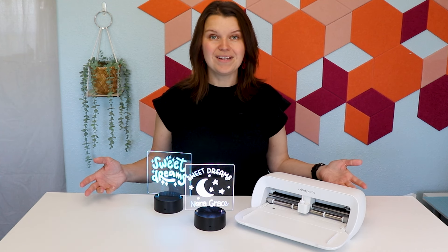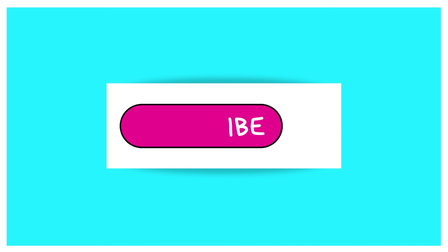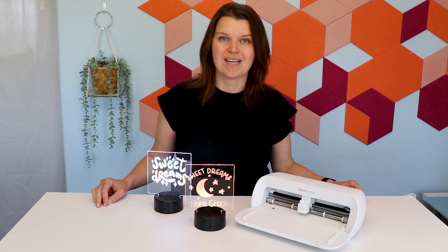I hope you found this video helpful. If you like this project, give me a thumbs up and consider subscribing. I am here every week with new videos helping you move forward on your creative journey. Thank you so much for watching — we'll see you next time.